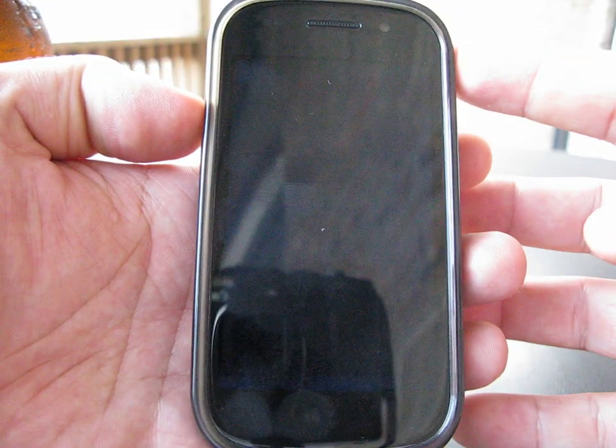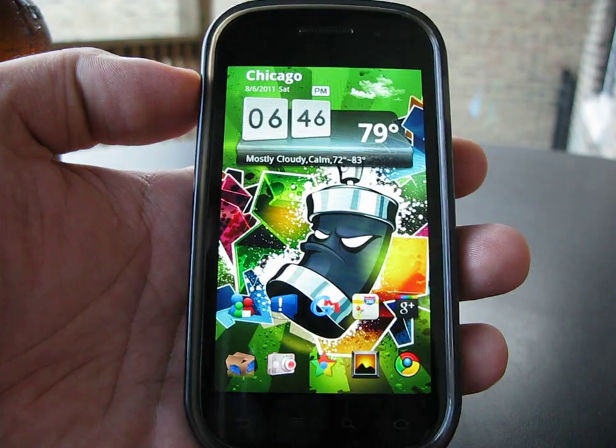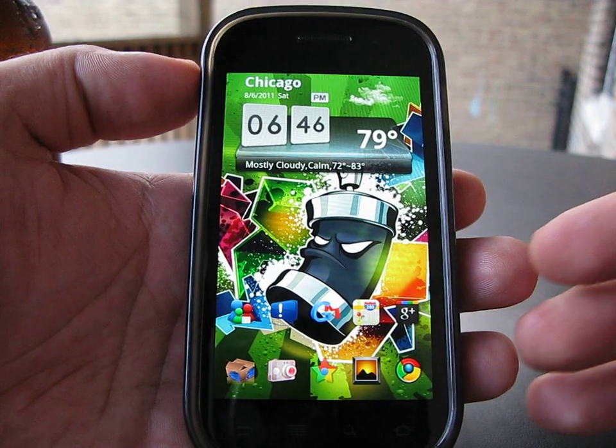What's going on guys, just want to give you a couple glimpses of the latest and greatest. My Nexus S, unlocked of course, edge only — that sucks but I use it mostly for Wi-Fi.